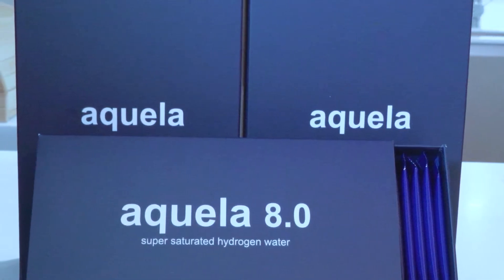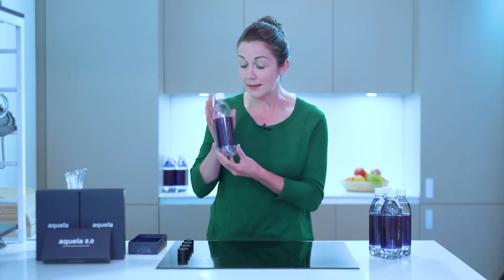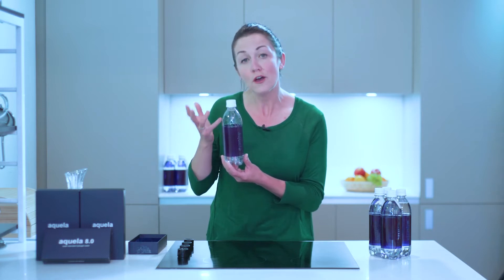Aquela 8.0 generates pure hydrogen gas that does not affect the pH of the original water. Number two, this 500ml PET bottle contains 10 times more hydrogen than a can or pouch of popular hydrogen water products.